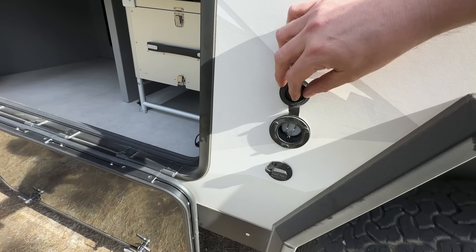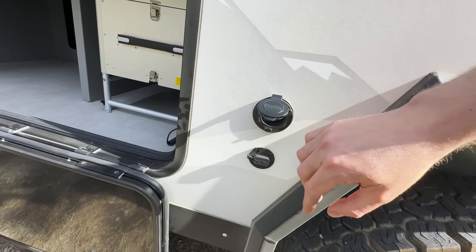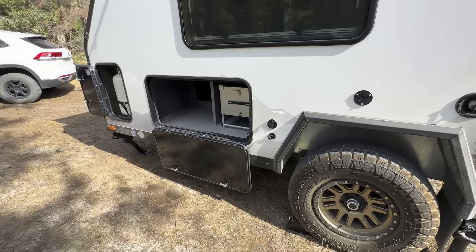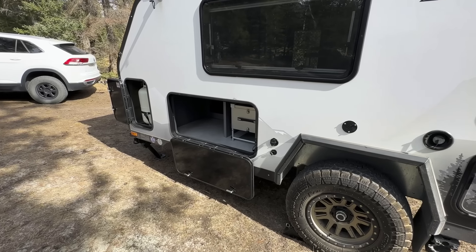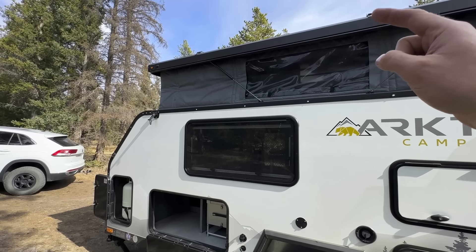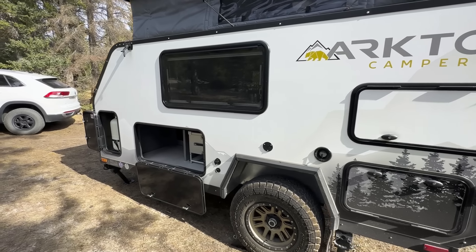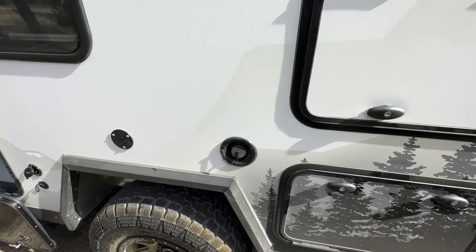On this side of the trailer we have the shore power plug — a 15-amp shore power plug, so you can use a normal extension cable from home, which charges at about 30 amps. We also have an SAE solar port for plugging in a portable solar panel. The trailers come standard with an MPPT solar charge controller. In this case, we have 400 watts of solar on this trailer, so plugging in portable solar here allows you to combine the wattage of the panels together, which is nice.